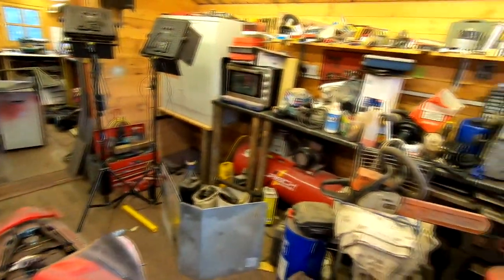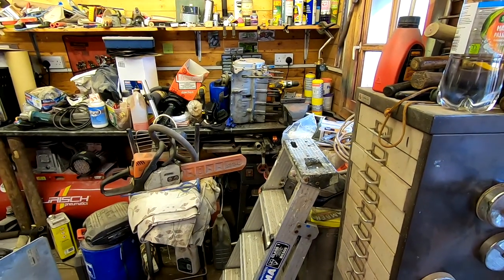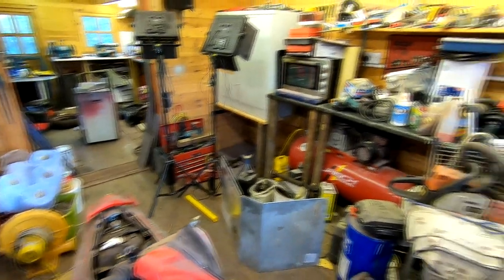Looking around the workshop, as you can see, I've still got loads of stuff on the counter there to sort out. A lot of it I am throwing away - lots of crap, basically. So lots of floor area still to clear, but I am getting there.